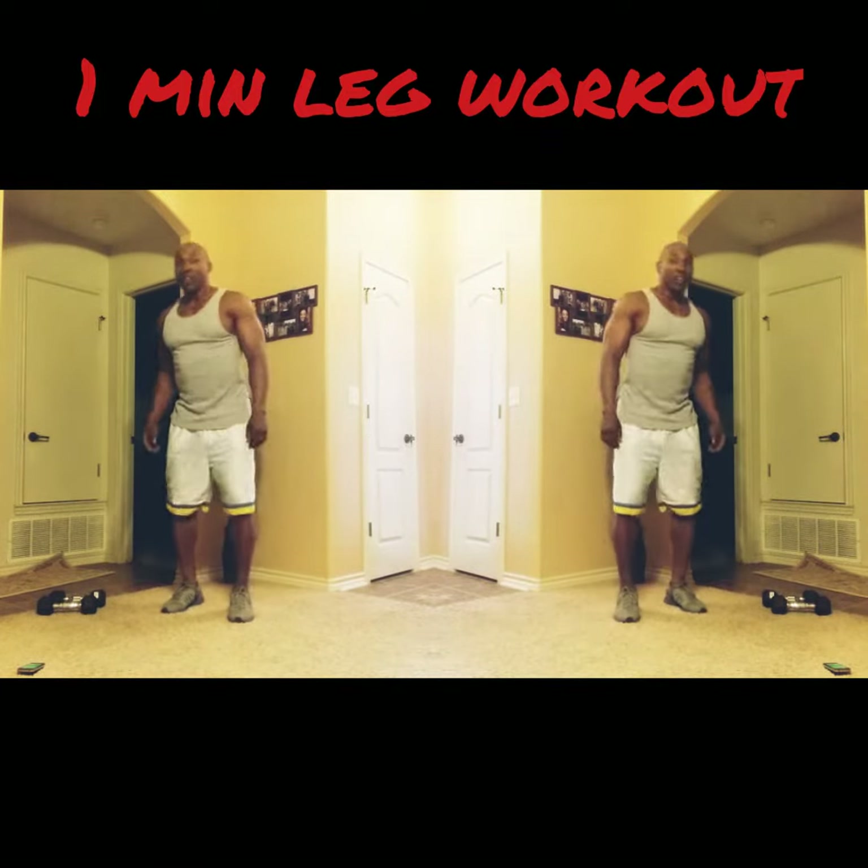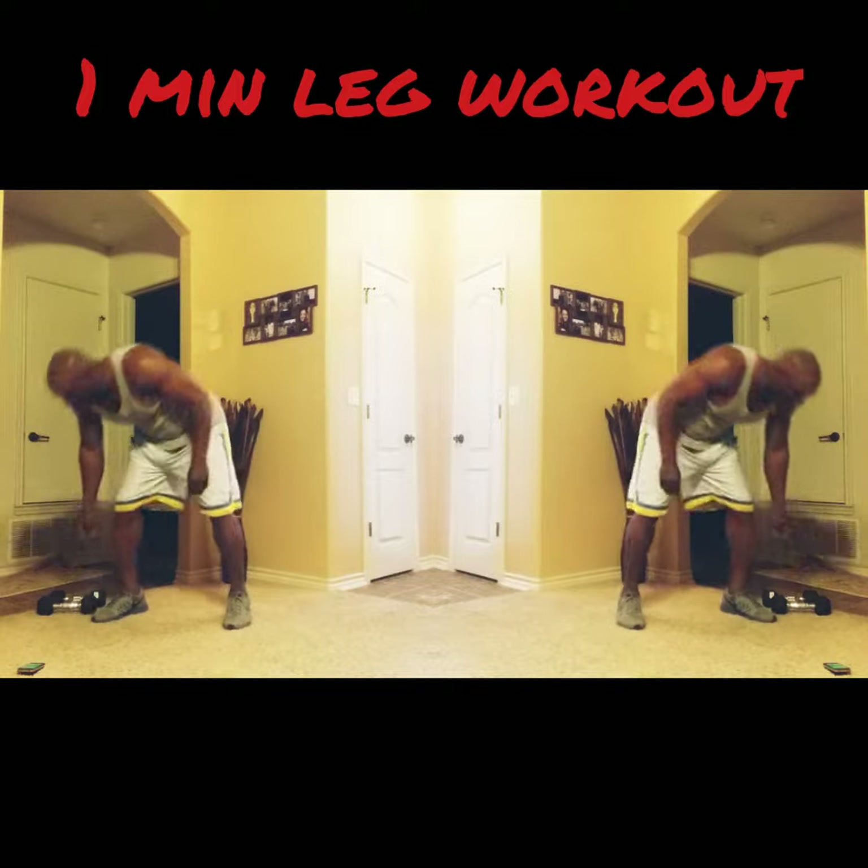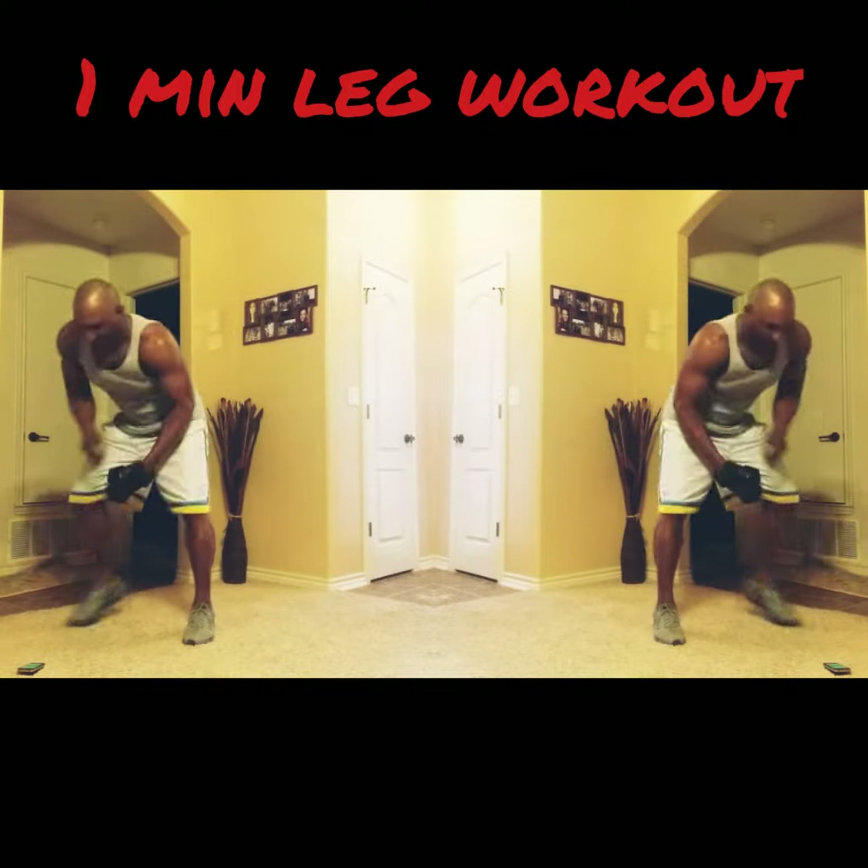All right, what we're about to do is a one-minute leg workout. Four different squats, 15 seconds each. Grab your dumbbells. Start the clock right here.